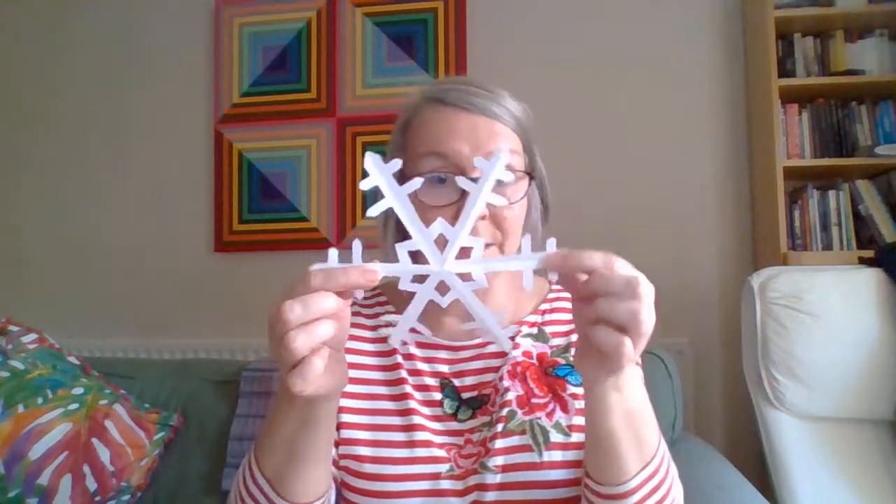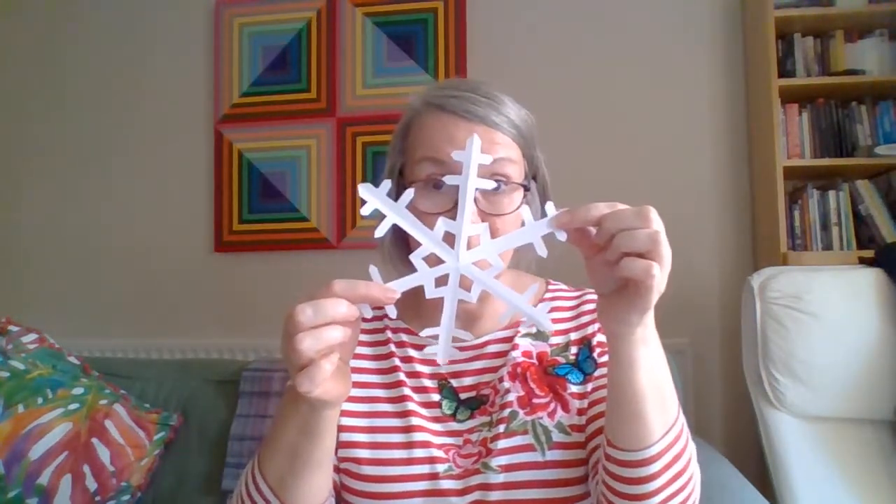Hi, this is Jenny from Coventry. I do Peaced Together in a cafe called Coffee Tots. We support people on low incomes and I thought it might be nice if we did some paper cutting to make snowflakes to decorate our homes.